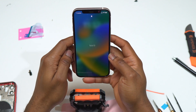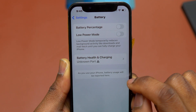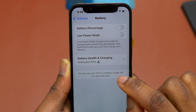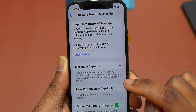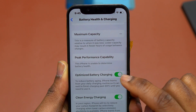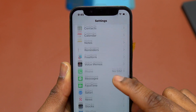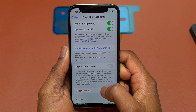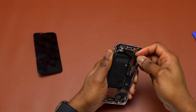Face ID is also working and the device is perfectly fine. By just replacing the battery on your iPhone, you will lose the battery health stat and the battery capacity numbers. Also, if you replace the screen on an iPhone, you'll see a message saying the repair part is not genuine, even if the part came directly from Apple. You will not lose any features after replacing the battery on your iPhone 12 — Face ID and cameras should work normally without any problems.